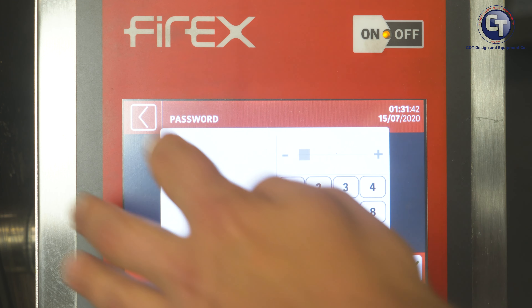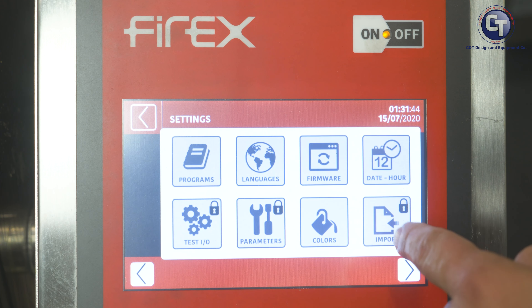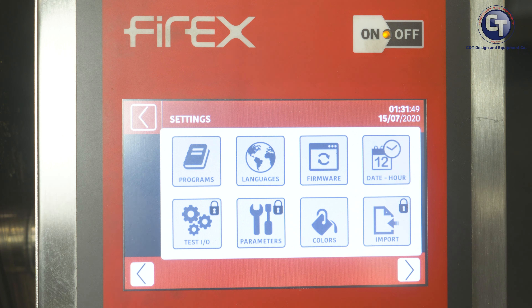You also have all these color schemes to choose from, so that if you want to change the way that your unit looks — maybe green — to match your menus or to match your business, we have those options as well.